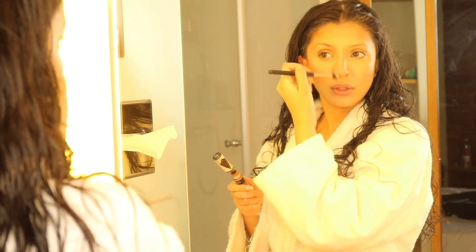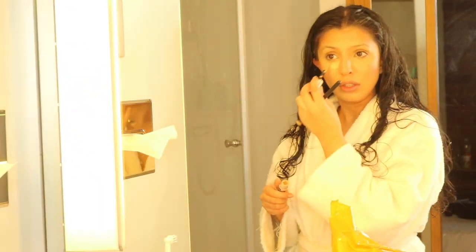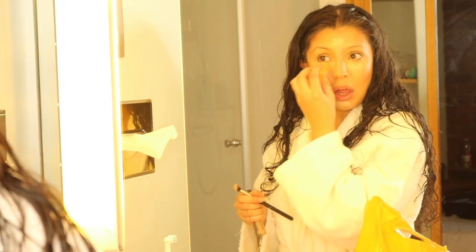Honestly, I can't go without contouring my nose at all — I have to do it every single time I wear makeup. So now I'm using the same concealer just in a lighter shade, just to go over the highlighted parts.